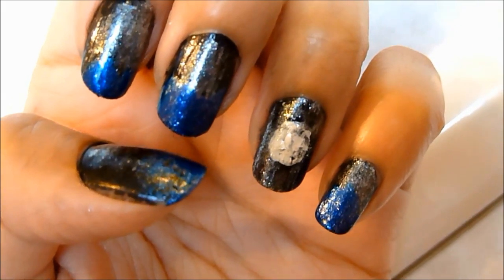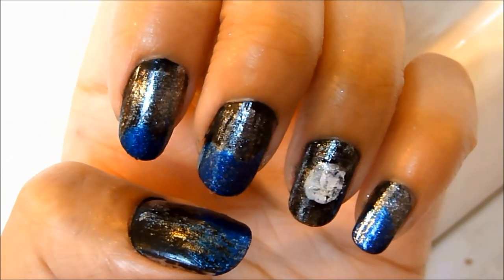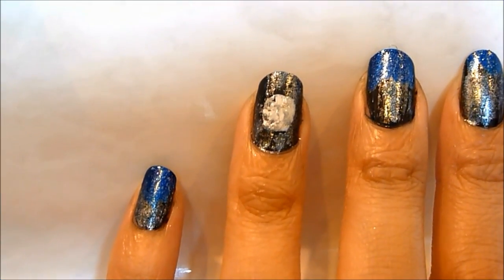Here's the finished result. I really like how it came out because I did it from home and I didn't have to go to the salon and spend tons of money. It was really quick, fast, easy, and fun.